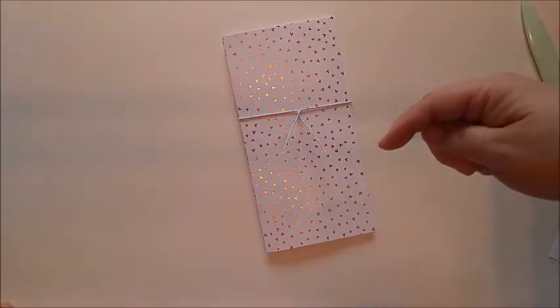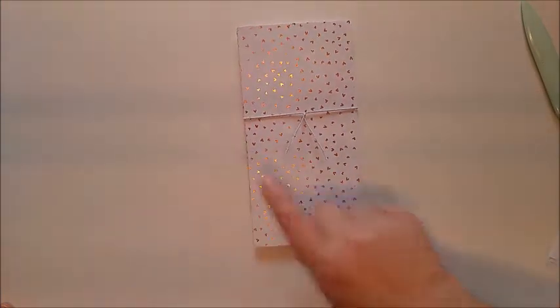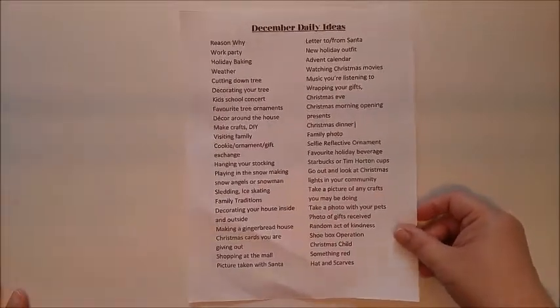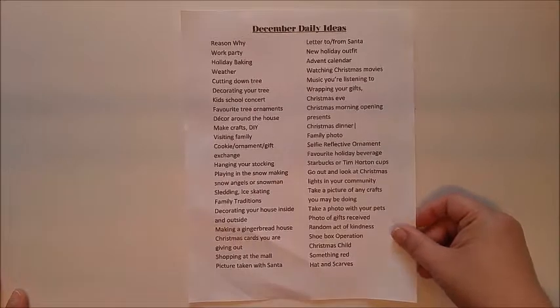I will go ahead and leave all the measurements in the description box below. If you have any questions let me know. Before I go, I wanted to go over different things that you can include in your December daily. So I went ahead and printed out my own list of different things that I like to include in my December daily.